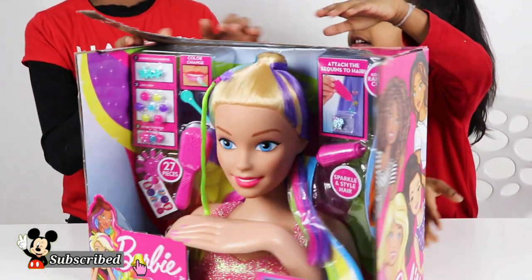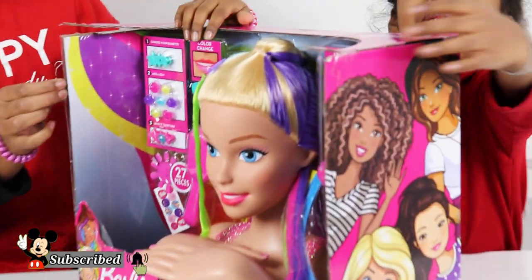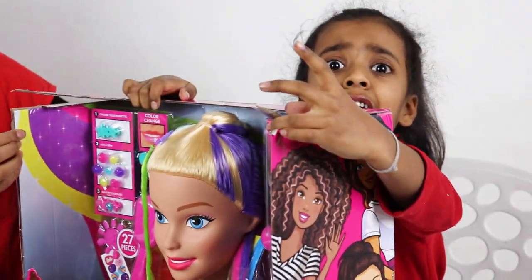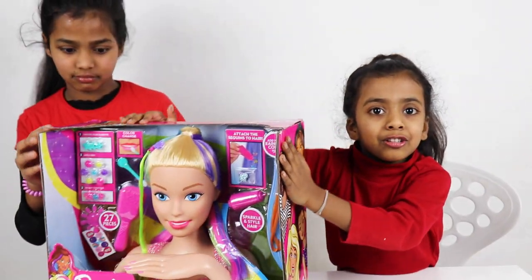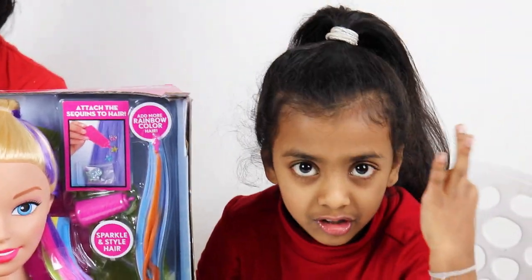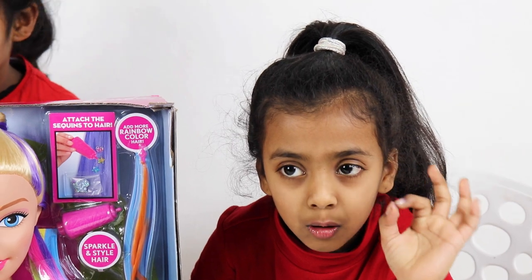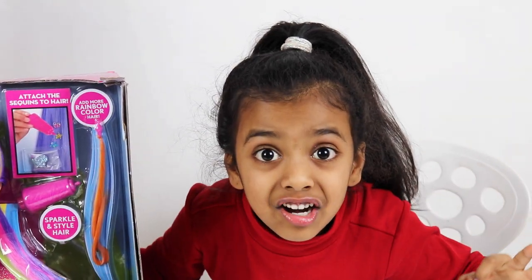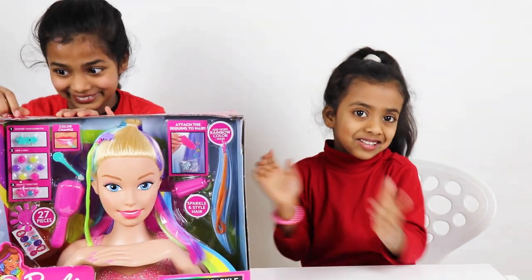Now let's open it. I don't know if I can open it here because I just have... Guys, I want to tell you a secret. You guys know I was five years old, but now, just past my birthday, I have six years old.